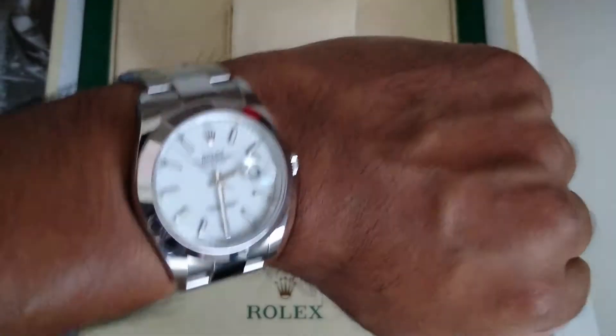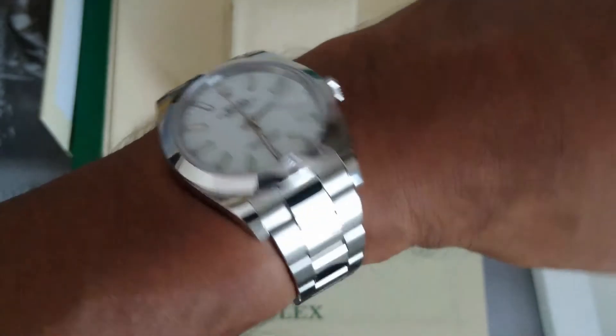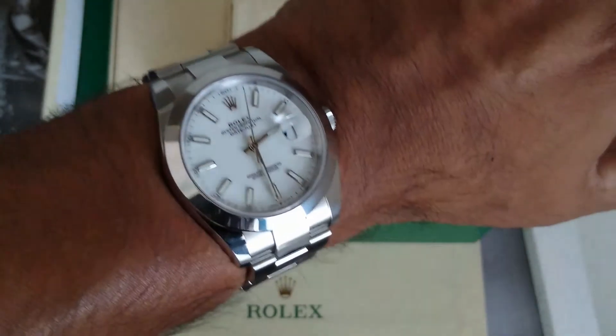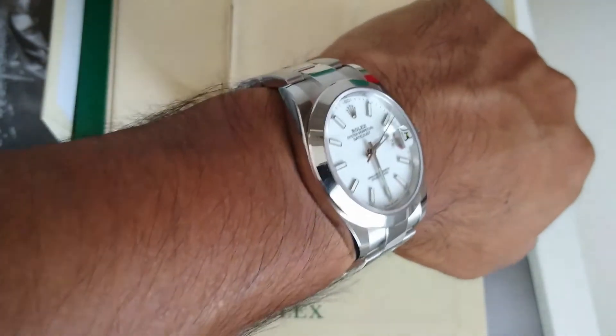Soon I'm going to be uploading a comparison video with the Tudor Black Bay 41, just to show you and give you an idea of how the 41mm Tudor compares with the Rolex Datejust 41.